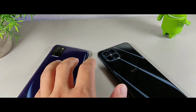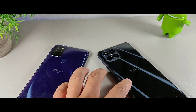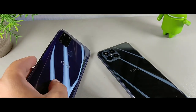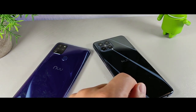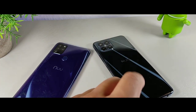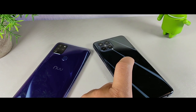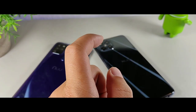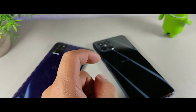They both have headphone jacks, which is cool. The B15 has Bluetooth 5.0 while the G5 only has Bluetooth 4.2, so that's a step up with the B15. Performance will be similar overall, but the B15 is technically a gaming phone with the Helio G88. Both devices also have a 5,000 milliamp hour battery, which is another great thing to mention.